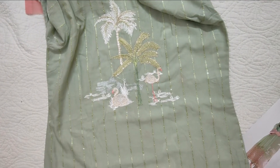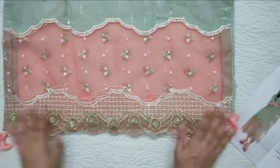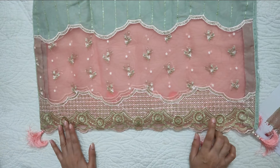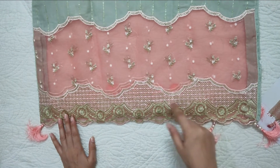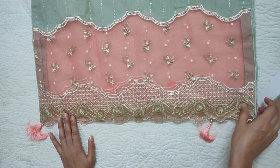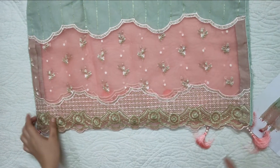It is very good. The price is 11,500. It is a very good fabric. We have applied this and the shirt is complete.